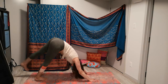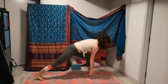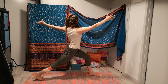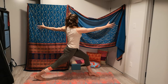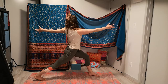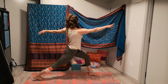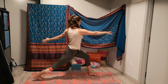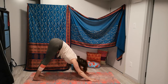Left leg inhaling high, stepping between the hands, coming up for a crescent lunge and lifting. Inviting a twist this time — right fingertips reach forward as the left reaches back. This helps to square off the hips to the front of the mat even more, as the right hip draws forward and left hip draws back. Now if you'd like to incorporate twists, this is a great way to do it in this practice. Inhale through center, exhale, frame your foot, step back.